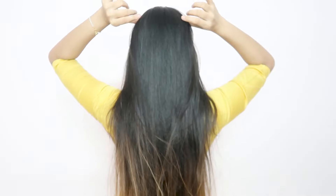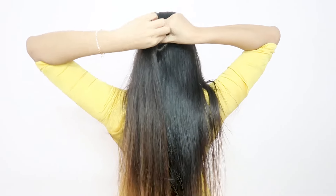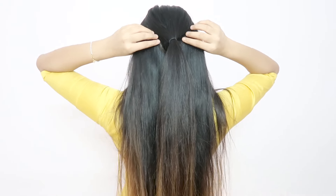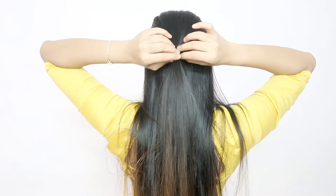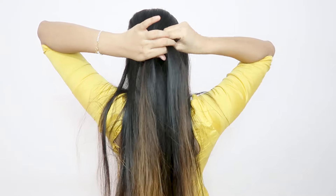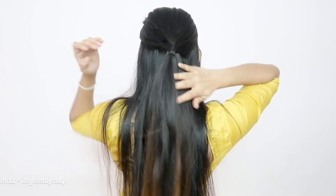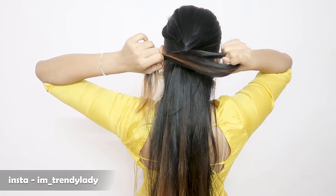For the first hairstyle, you have to make a V-shape and secure it with a rubber band. Make sure you use the rubber band that you use, and now make another V-shape and secure it with a rubber band which will hide the first rubber band. In this way I will make two other ponytails, and the last rubber band will hide the next rubber band.